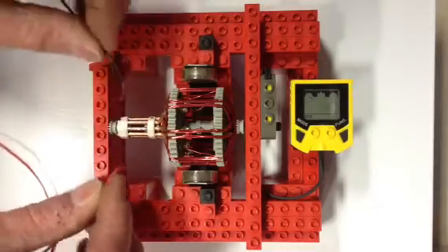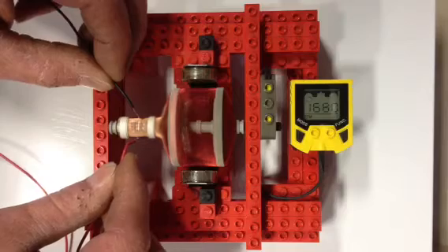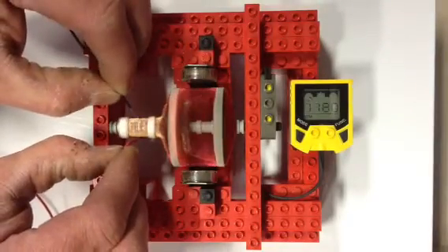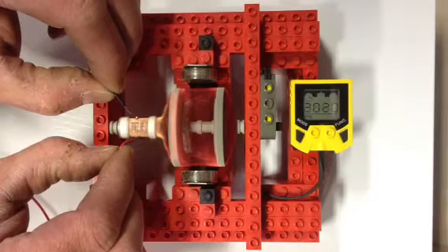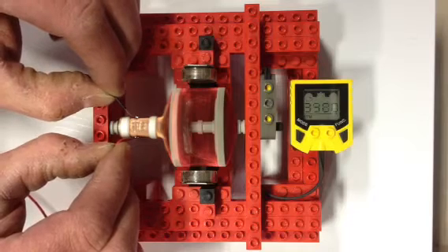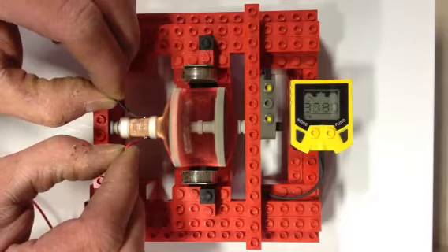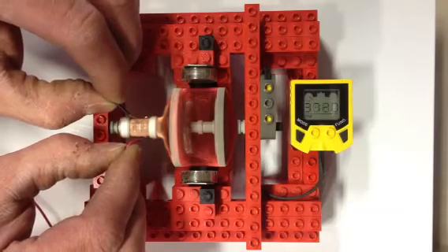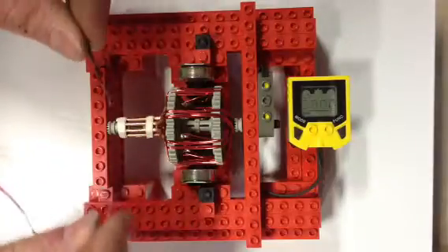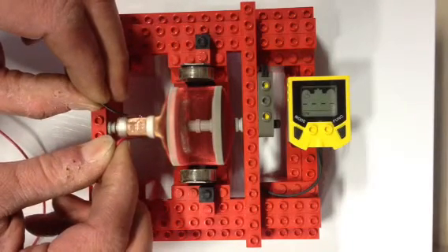We'll go slow just to see it start and see the direction. And once I find the ideal spot — there's a commutator grab, not a problem in a real motor. There we go, more than 4,000 RPM.